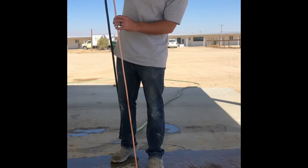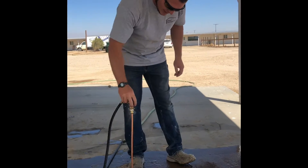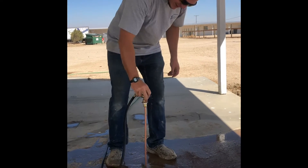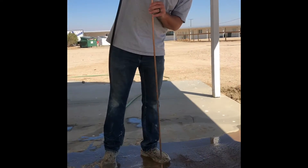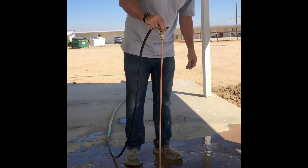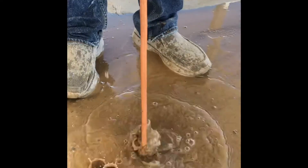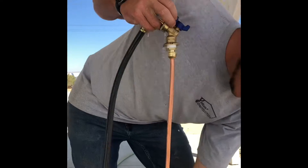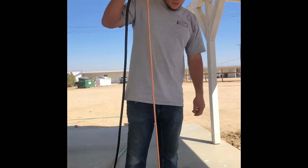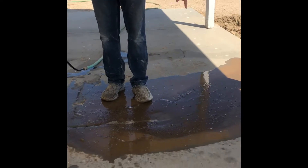We're going to turn the water on. We went down past both lines here so we know the tank's not in that spot. But in this other hole — listen — you can hear it hitting the concrete, and you can see we're not past our lines.